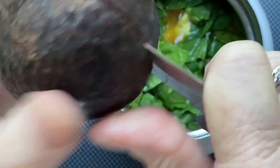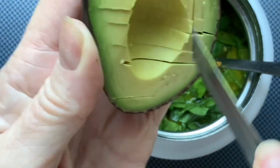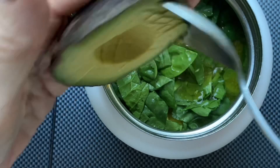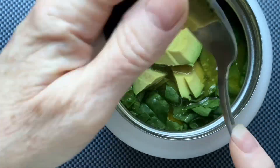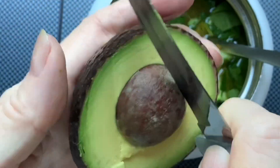And my avocado. Literally, I did it super fast — the cutting. No editing on the avocado cutting.